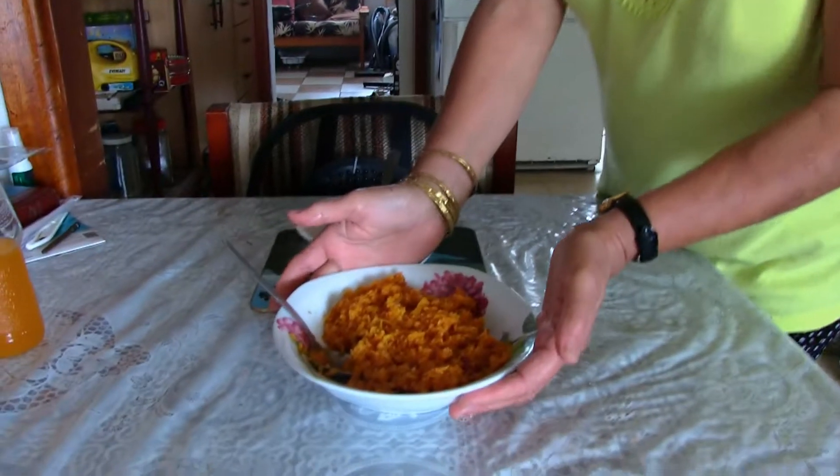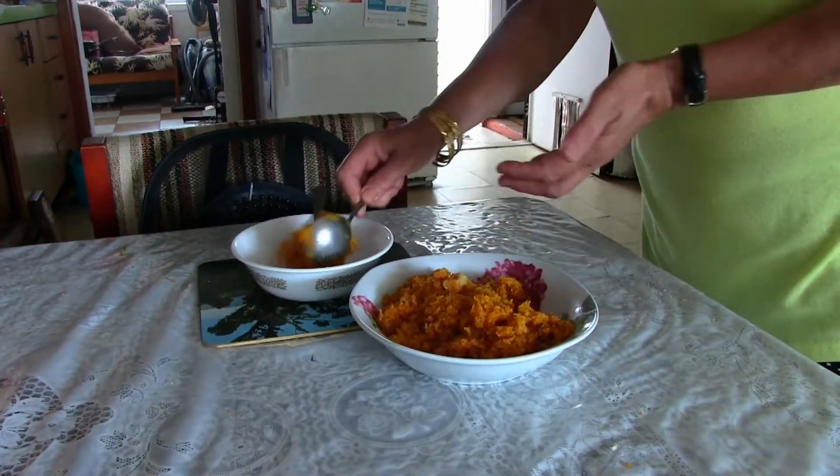And now it is ready to serve, hot or cold, to keep our body in good health.